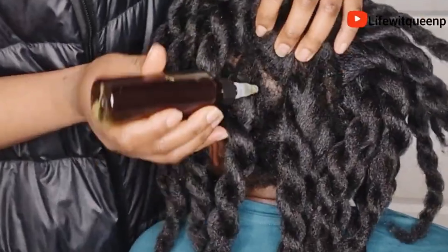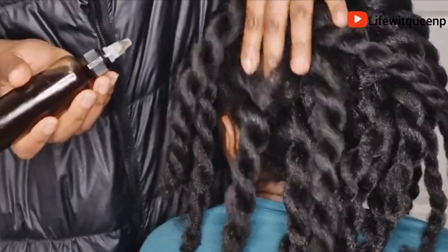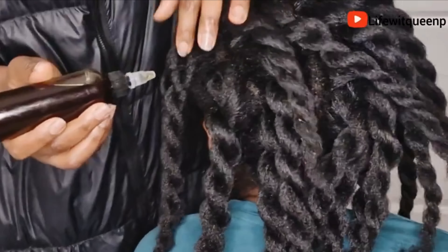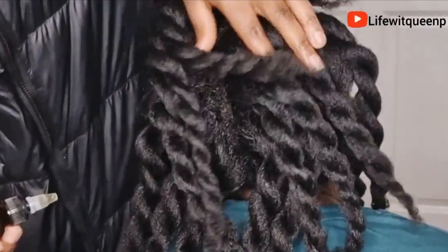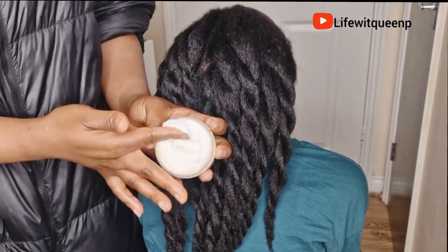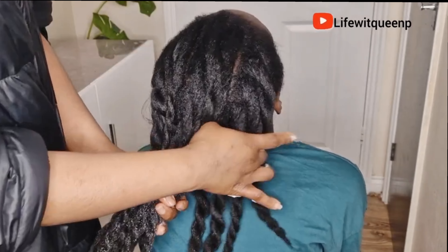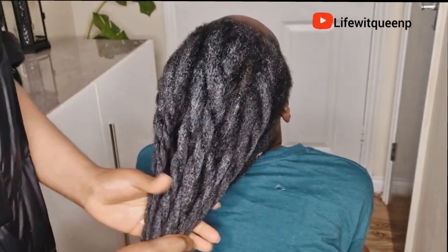If you want to see quicker results, you need to be consistent — consistency is the key. Consistency is what is going to give you the hair you're looking for. If you're not consistent, you won't see results, you won't see thickness, and you won't retain length. Within two weeks you're going to start experiencing less breakage and less shedding. The more you use the oil, the more you'll notice your hair getting thicker and fuller, and you will start to retain length.